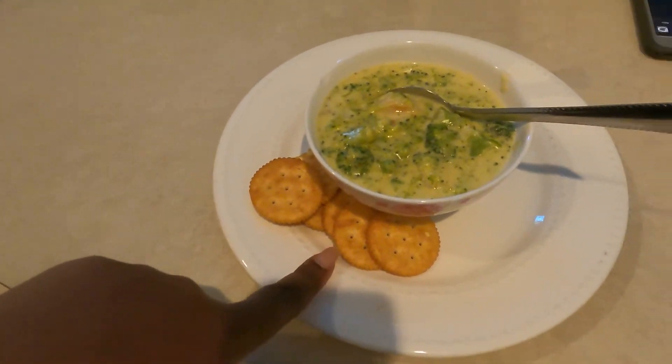Alright everybody, dinner is done! The kids are still outside so I haven't made their bowls yet. I put mine in a bowl with a few crackers on the side — just for the thumbnail, honestly. That is it! I hope you guys enjoy it and give it a try. Remember, it's so simple. Substitute or add whatever you want — you're the one eating it. This is probably five dollars or less depending on your ingredients. Thanks so much for watching, and I'll see you guys later, bye!